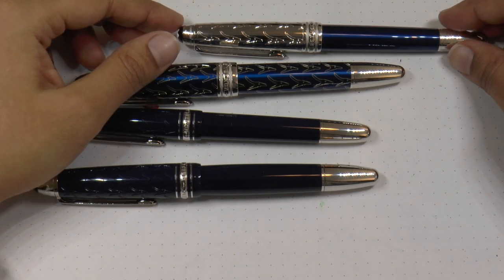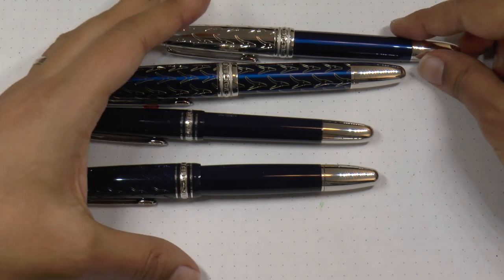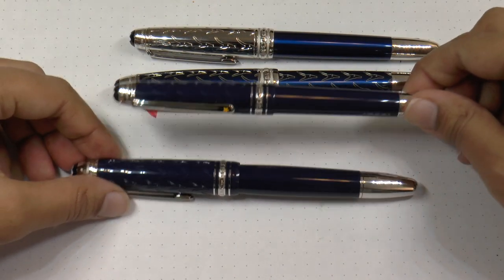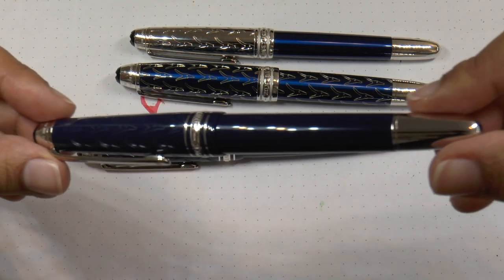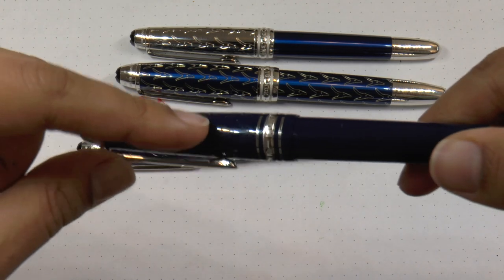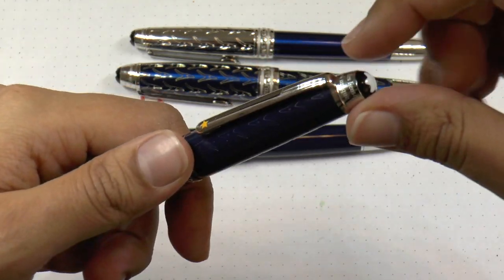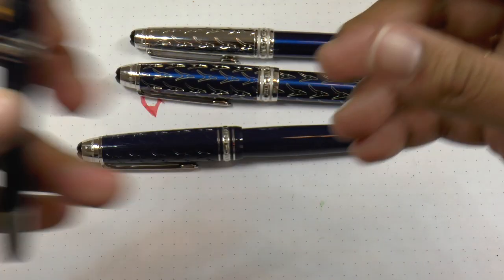Hello! I just wanted to do this in case you wanted to see the new Mont Blanc Petit Prince collection up close. What we have here is the Special Edition Classic. This is a resin pen with engravings of the fox on the cap and the star on the clip, and it has an engraving of the motto.